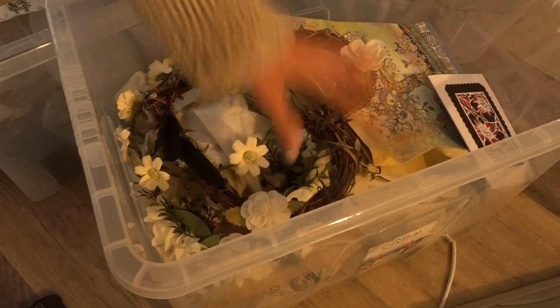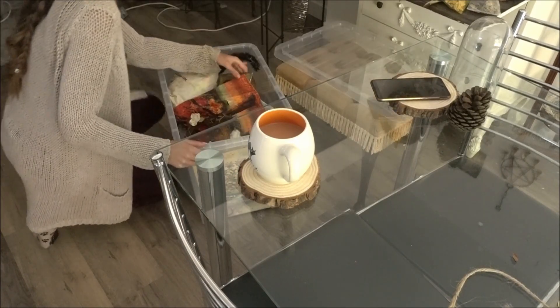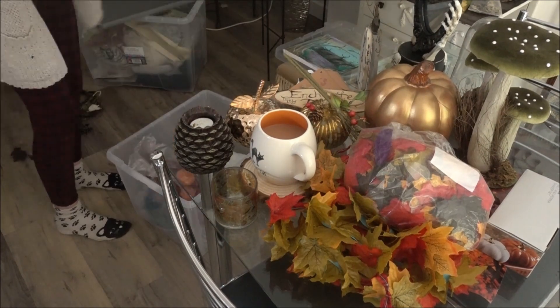Once it was all done, it was on to the good stuff. I laid out all of my decorations to see what I had — and yes, I had more than I remembered. But this is a great way to start off, to see what you are working with.